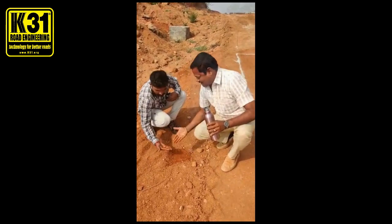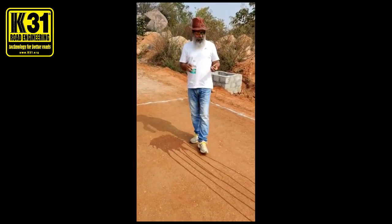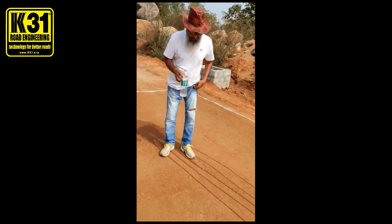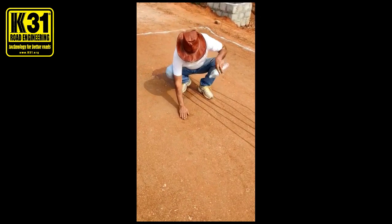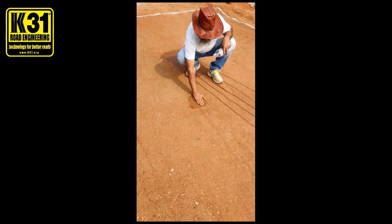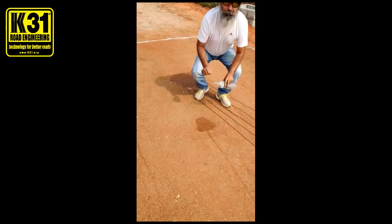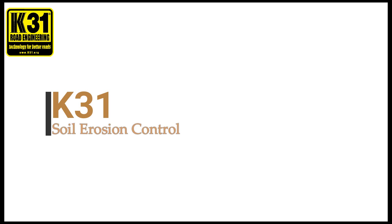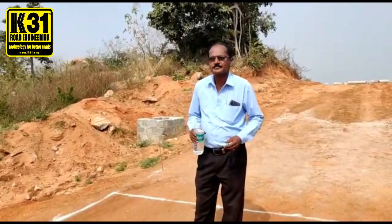I am going to test the K31 site, pouring the water and checking — no soil. No soils. Absolutely no soil. This is what K31 is, and no absorbent of the water. K31, and we are going to do the water test here.